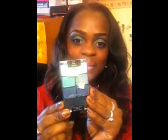Okay, so I'm going to come back with the final look. Now this is the final look from using the Wet n Wild Pride Palette. Okay, this is the look — tell me if you guys like it.